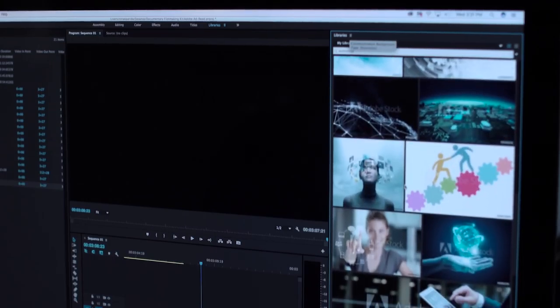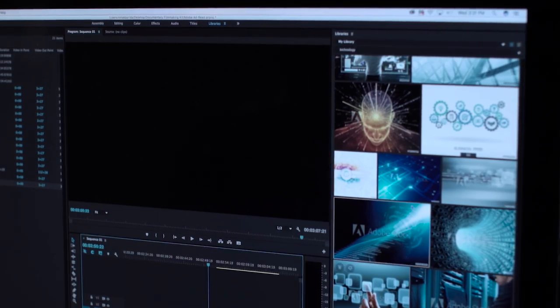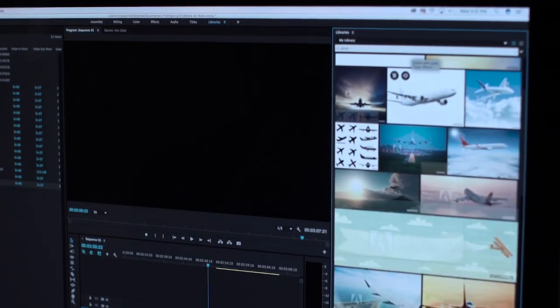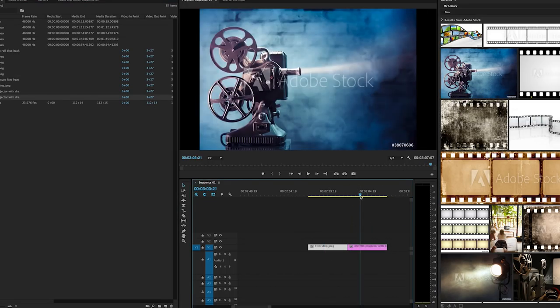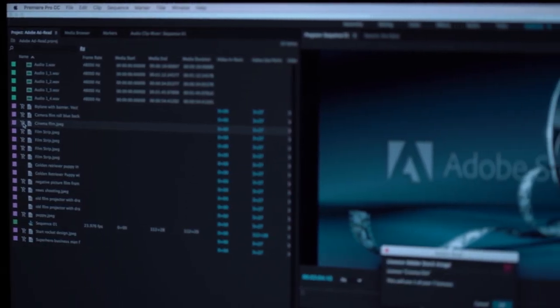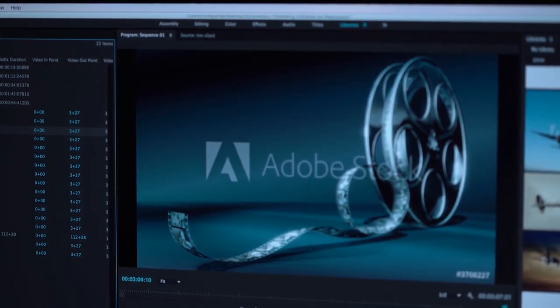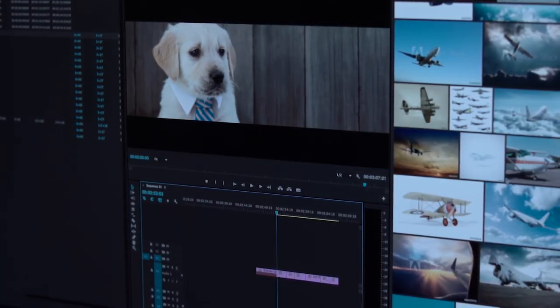Adobe Stock is built into Premiere very intuitively and makes it very easy to use. By hitting Libraries at the top, this panel pops up on the right with a search bar that says 'Search Adobe Stock.' I can look for any sort of image or clip I want — if I search 'camera,' I'll have a bunch of images of cameras pop up. Once you find what you're looking for, I can drag it into the timeline and it's a usable clip just like anything I would have shot and imported myself — it even comes up in my project folder. The only issue is it has a watermark saying 'Adobe Stock.' All I have to do to get rid of that is license the clip. You can play around with the clip, see how it fits, make sure it's exactly what you were looking for. Then you just hit 'License Clip' and Adobe simply replaces it with a non-watermarked file without moving anything in your timeline.